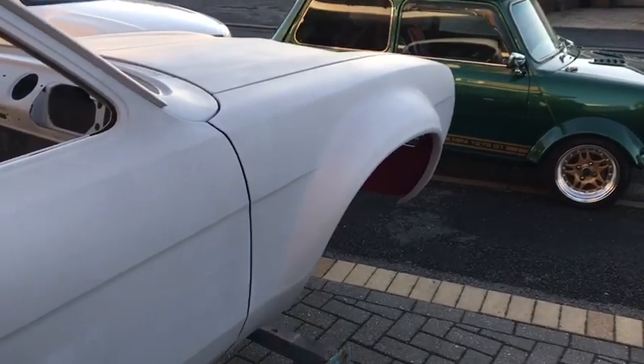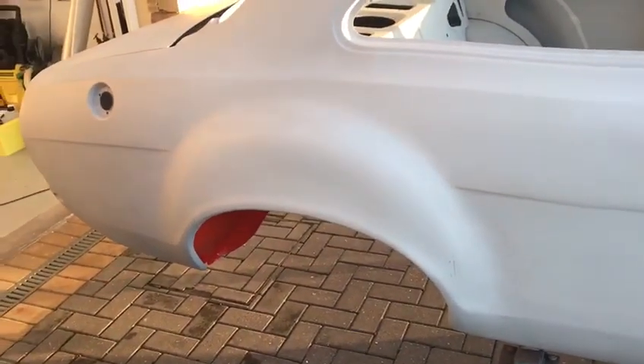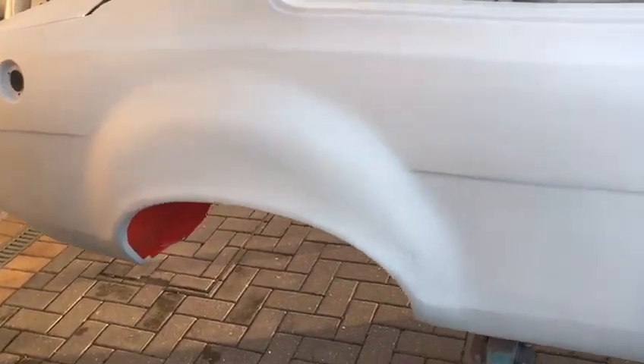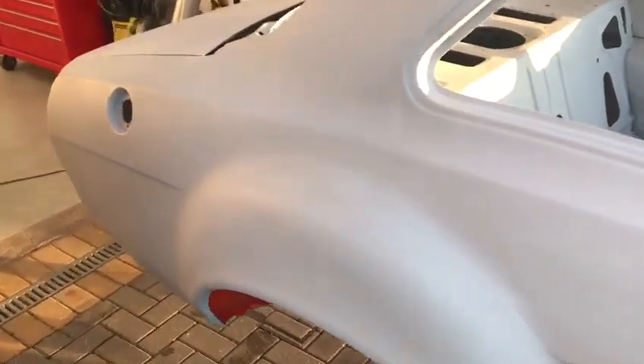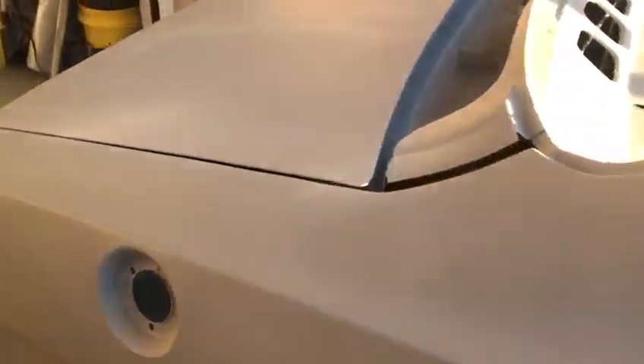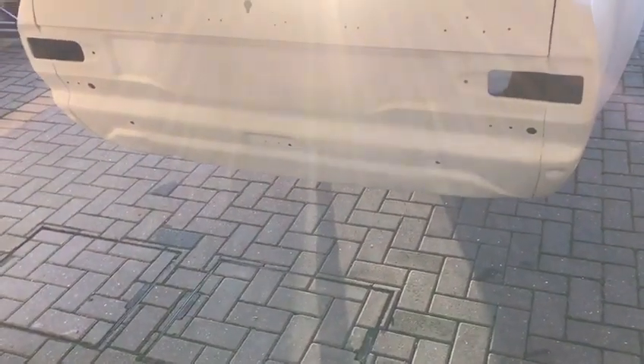The front double arches are part of the shell — part of the wing — they're a one-piece pressed item. Whereas at the back, we actually fit Magnum steel bubbles into the original rear quarters. The rest of the rear quarters weren't too bad — they certainly weren't bad enough to warrant replacement.